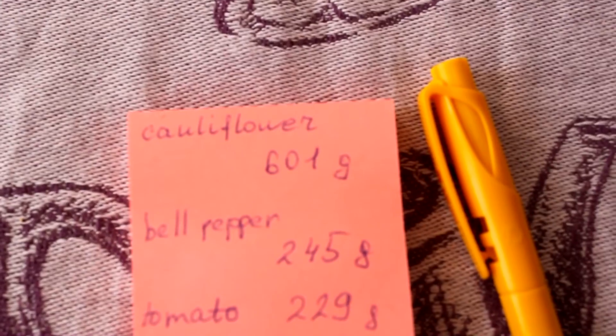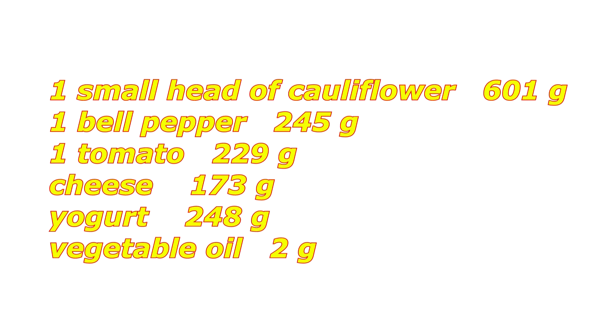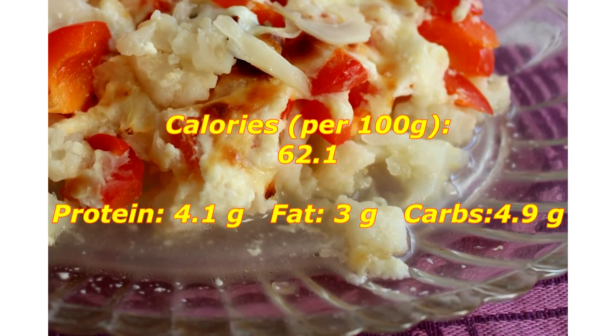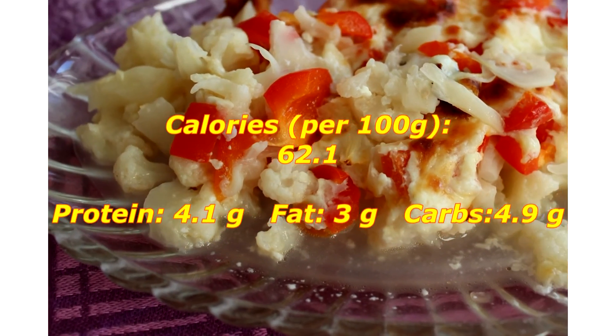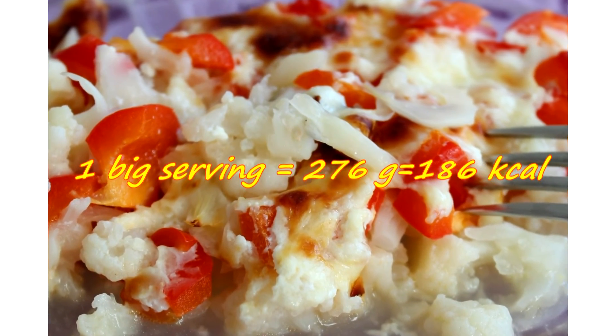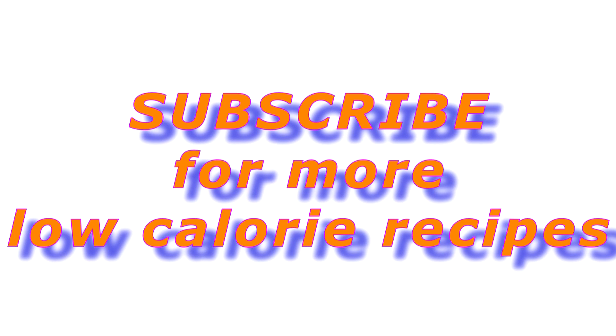Okay, it's time to count. For this recipe I used 601 grams of cauliflower, 245 grams of bell pepper, 229 grams of tomatoes, 173 grams of cheese, 248 grams of yogurt (mine was 2.5% fat), and 2 grams of oil. Here's the calories and nutrition info — it tastes better than pizza. I've already eaten 276 grams of this gratin, which equals only 186 calories. I recommend you to try this recipe because it's just so good. Thanks for watching and see you next time — I hope you'll have a good day, bye!